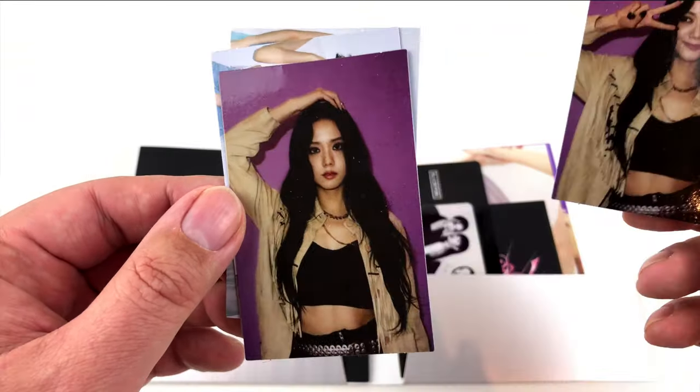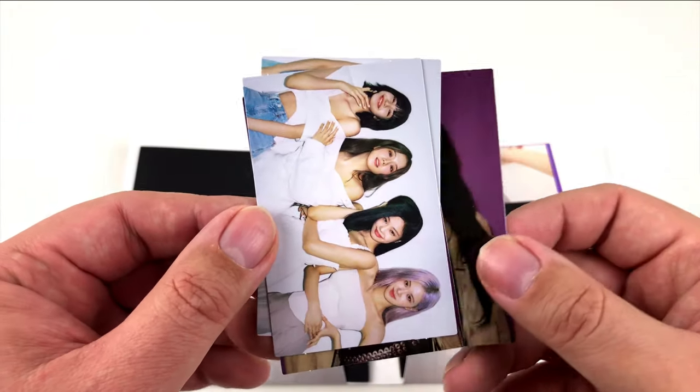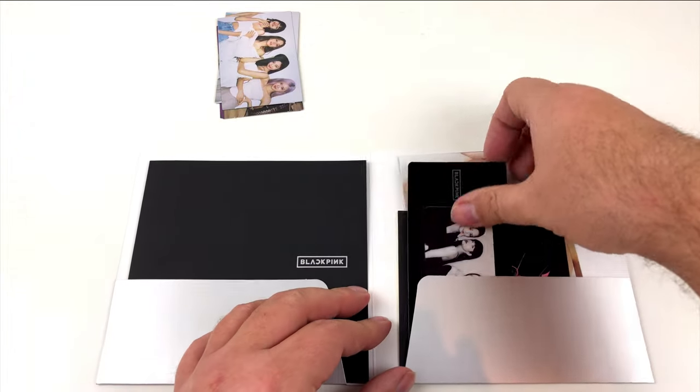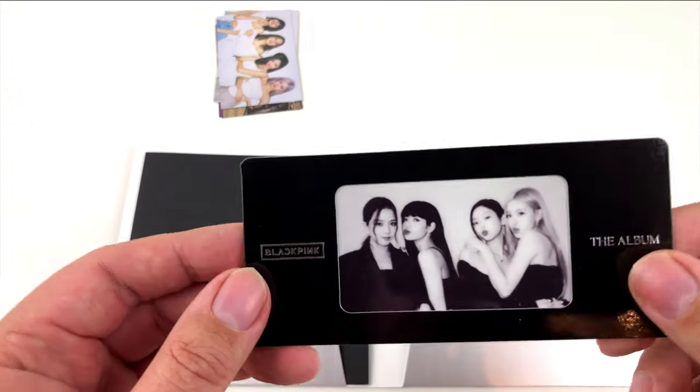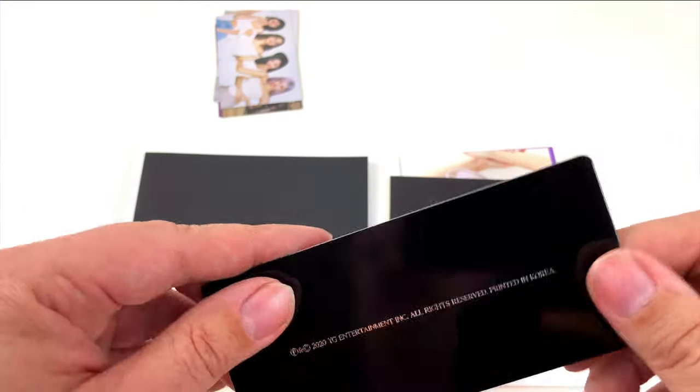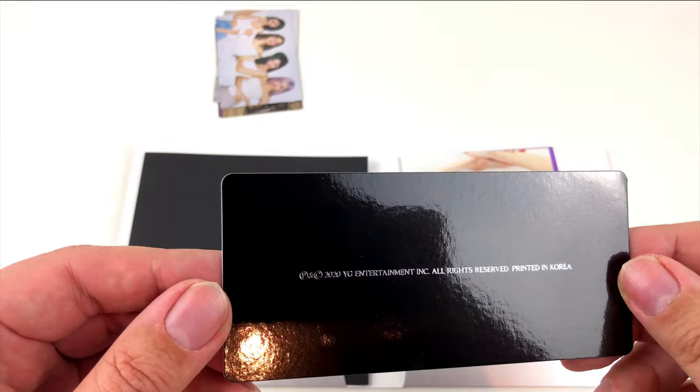As far as I can tell, there's a different set of pictures in every version of the special edition, and there are at least four editions — so you have to get them all if you want all the pictures. I guess that's how they make money in Korea.